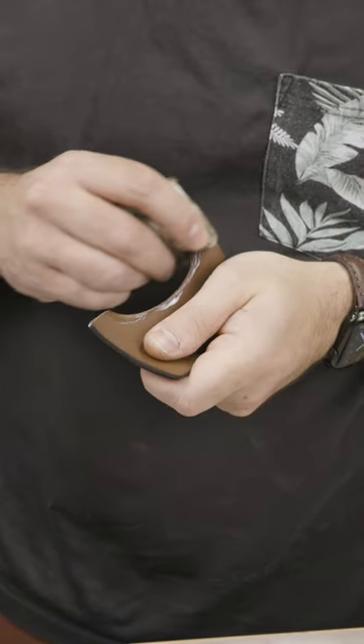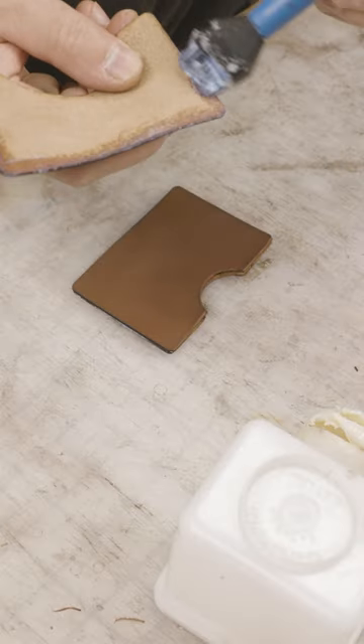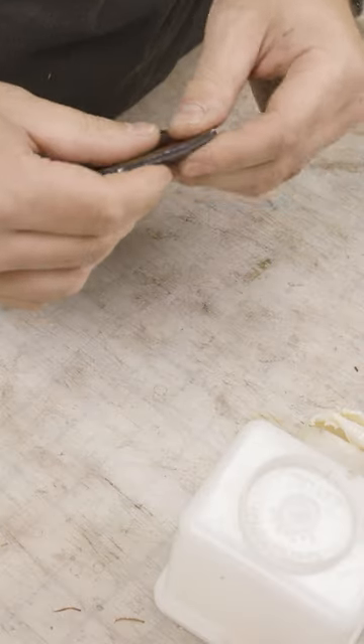From there, tokonole and canvas cloth to finish those edges on the open card slots, and then let's glue everything together with Aqualim 315 — it's a water-based glue, so it's easy to clean up.